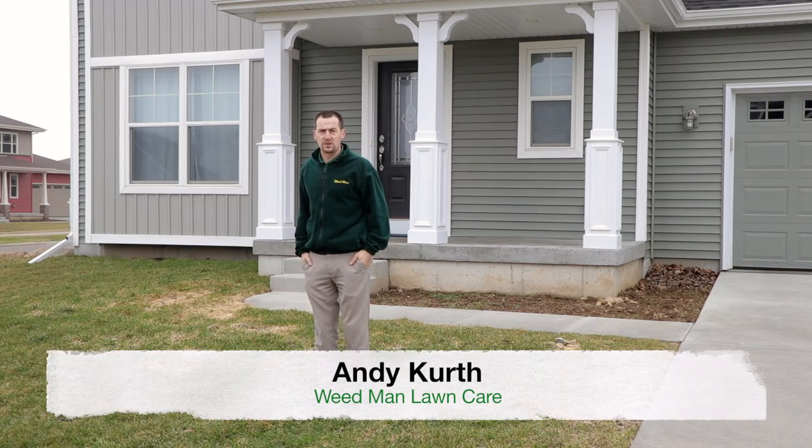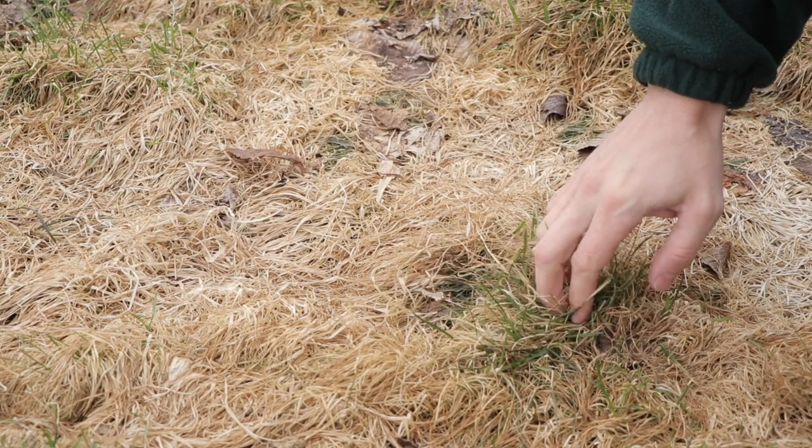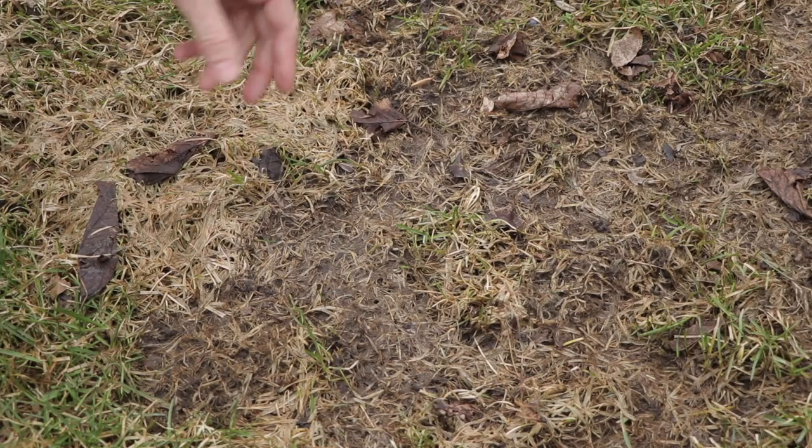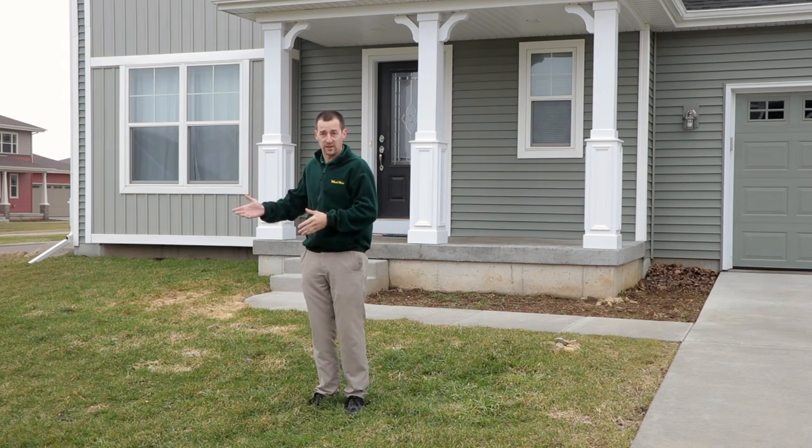It's early spring, we're out on a customer's lawn, the snow is gone, and we're noticing a lot of different things that customers are going to have to deal with this spring and in most springs. So we want to take a few minutes and go ahead and look at some of these items that we're finding on your lawn.